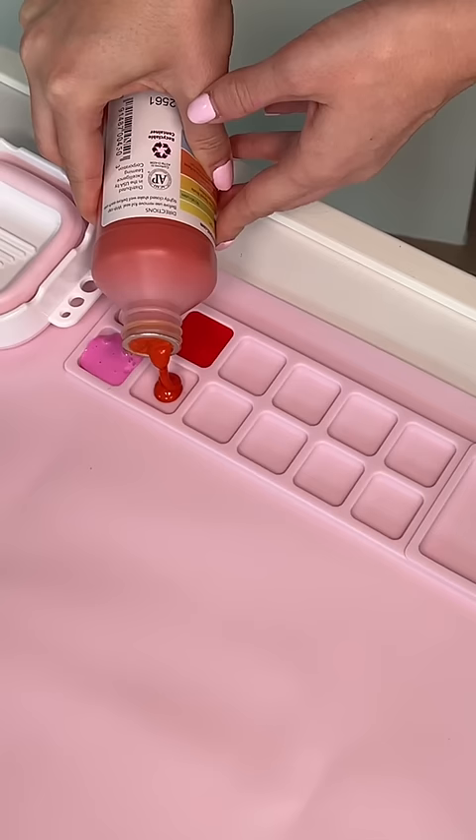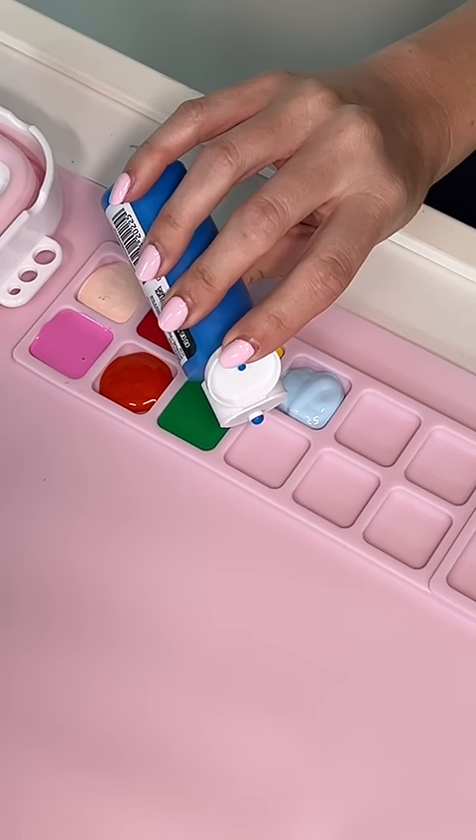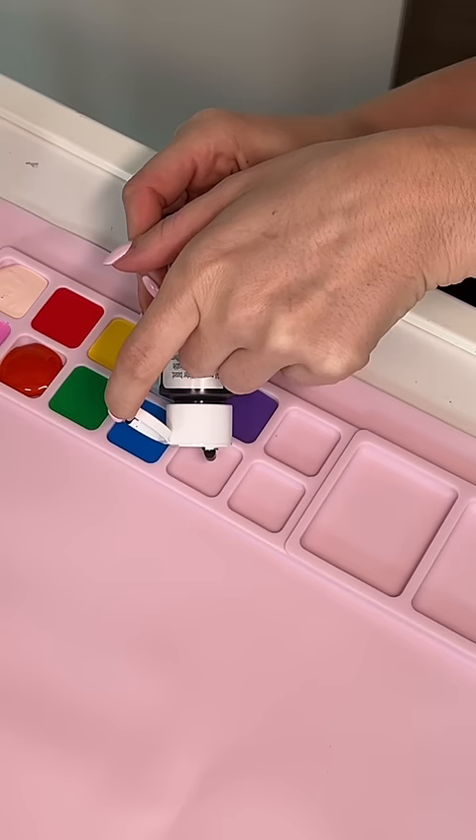I wanted to give her a range so I went with light pink, pink, red, orange, yellow, green, light blue, dark blue, purple, and black.